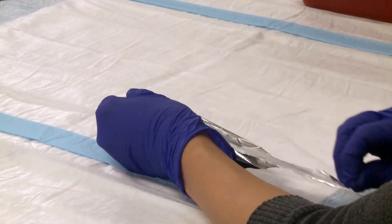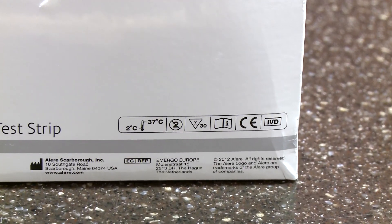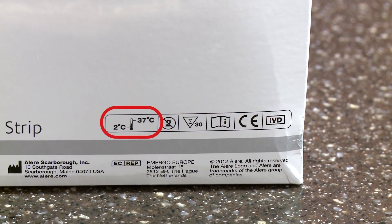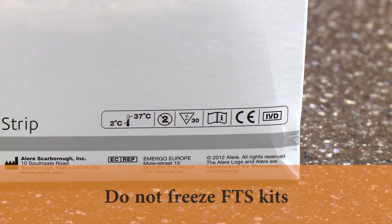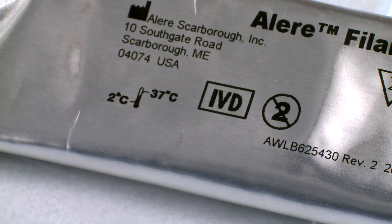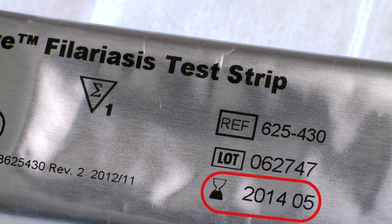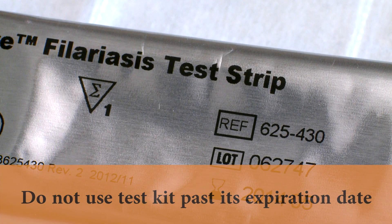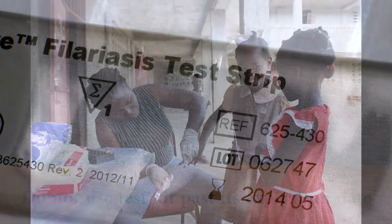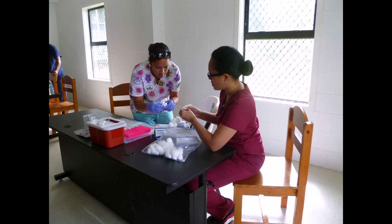There are some basic guidelines to consider when using the FTS. FTS kits should be stored at 2 to 37 degrees Celsius, ideally at 4 degrees Celsius. FTS kits should never be frozen. The FTS kit is stable until the expiration date marked on the outer packaging when stored as specified. Test kits that are past their expiration date should not be used. During testing, care should be taken not to expose strips to extreme heat or direct sunlight for prolonged periods of time.